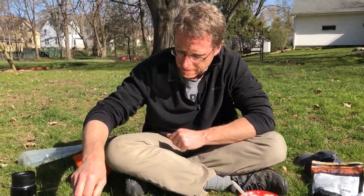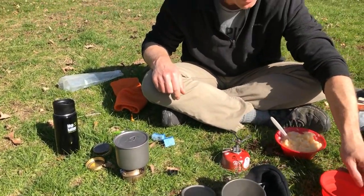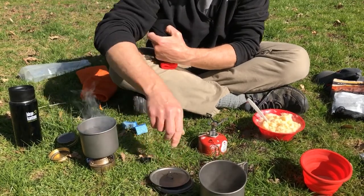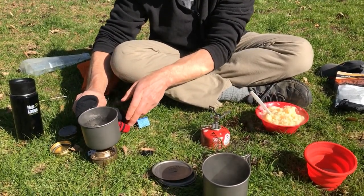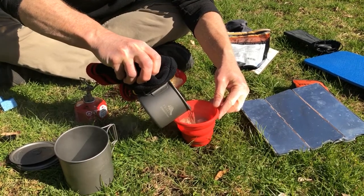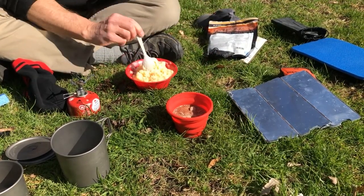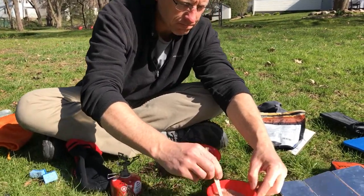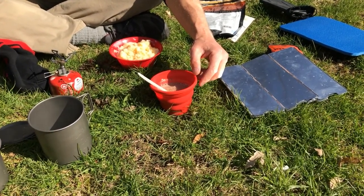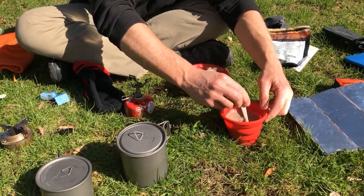Let that absorb some water for a moment. That's almost boiling on my alcohol stove — it doesn't have to be quite boiling, so I'll go with that. I'll pour it in to make the hot cocoa. I've got a little extra water in both of these, so I'll put the lid back on to keep it warm — that'll be my cleanup water later. Breakfast: mashed potatoes and hot cocoa. Perfect.